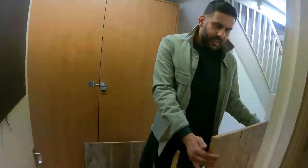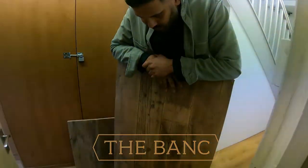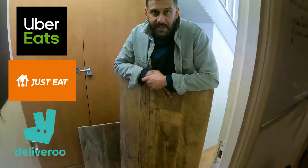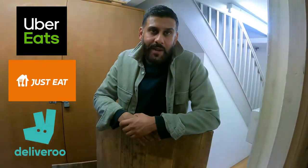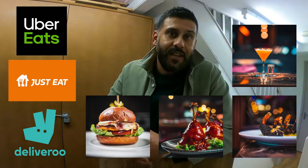We use these as kind of backdrops for pictures and food photography to give things a slightly vintage feel. We're off to the bank today to do a special food shoot specifically for Uber, Just Eat and the other delivery platforms. We're going to photograph the whole menu so people at home can see the food before they order it.